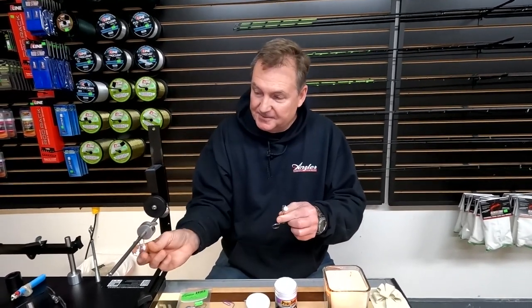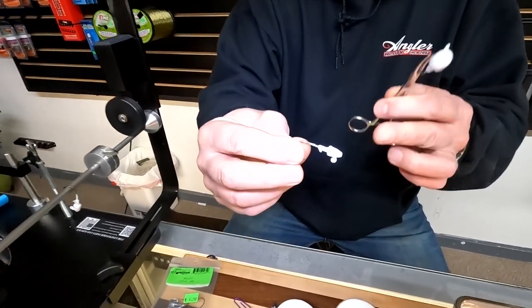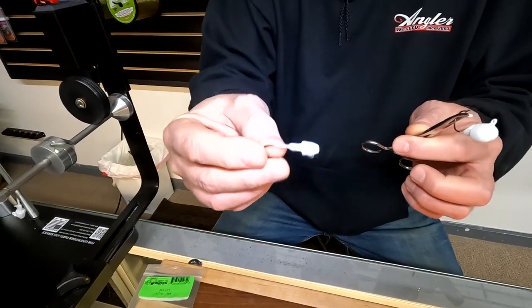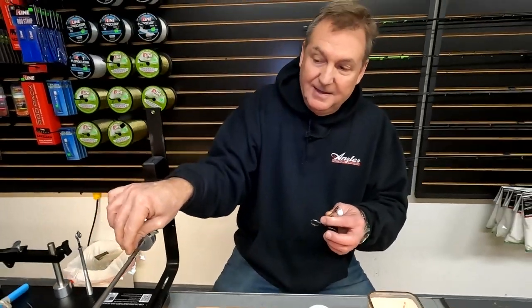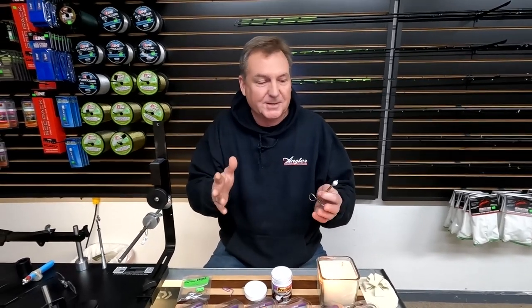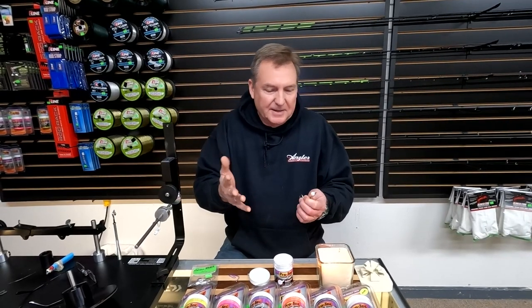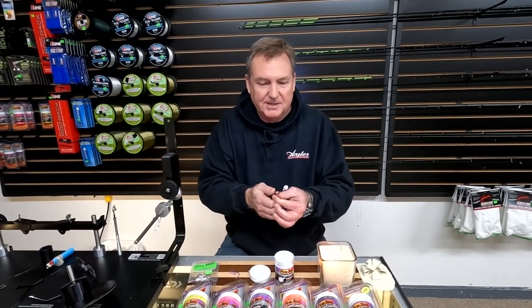I've done a few of these just practicing — here's an eighth ounce I did, and I was trying to scratch the paint off to see how tough it is, and this stuff is really tough. You can take this out and fish right now, it's ready to go. The second step you can take is to put them in an oven, hang them in there for 20 minutes or so at 350 degrees — that's what it says on the container. That'll bake it on and make it really super hard, kind of cure it. But that might not even be something you need to do.